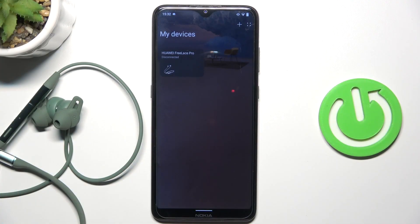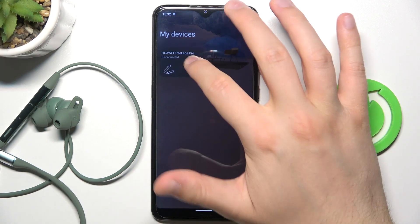So first of all, you have to be connected with the Huawei AI Life application and next you have to select your earphones from the list.